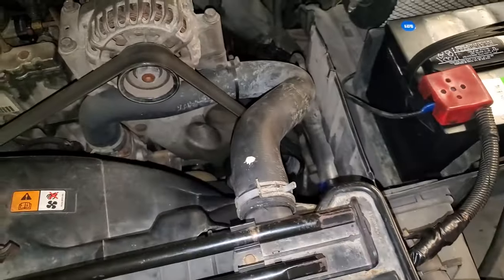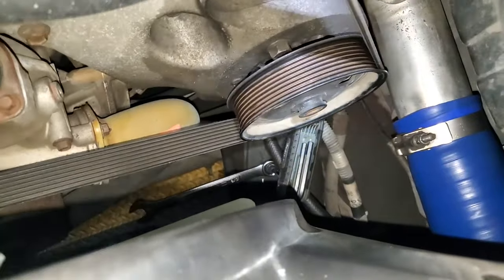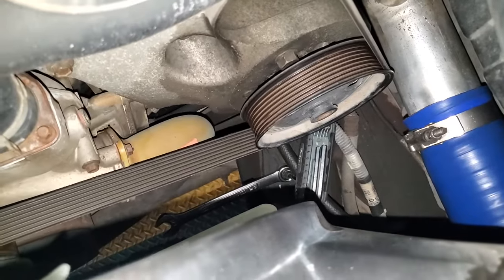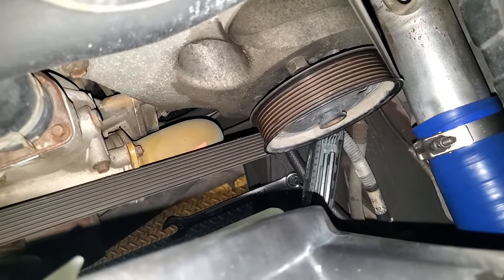I'm going to go ahead and snug mine up a little bit. Usually what I end up doing is taking that center adjusting screw and snugging it up until I start to feel some resistance, then backing it off about a quarter turn or so.